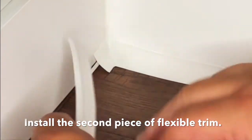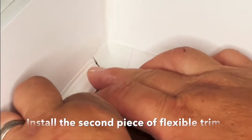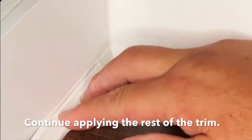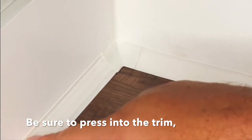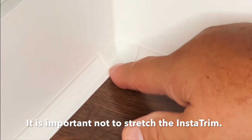Once we've got this piece installed, now we're going to install the second piece using the same technique — slide it behind the trim cap, just like that. Then proceed with applying the rest of the Instatrim. It's very important you push in with your finger. Do not do this — that will cause the Instatrim to stretch, and at some point it will rebound and might come out.